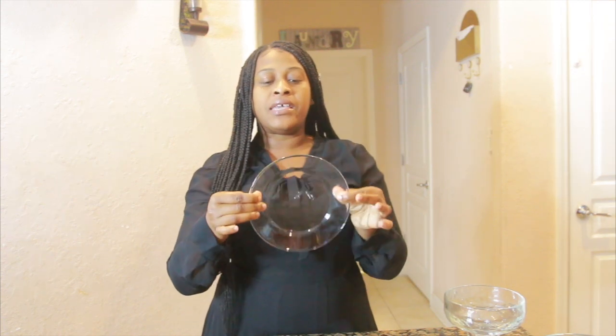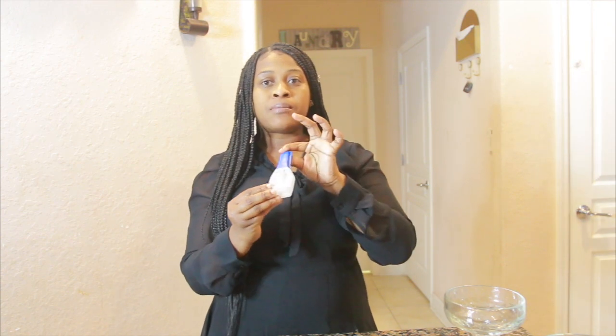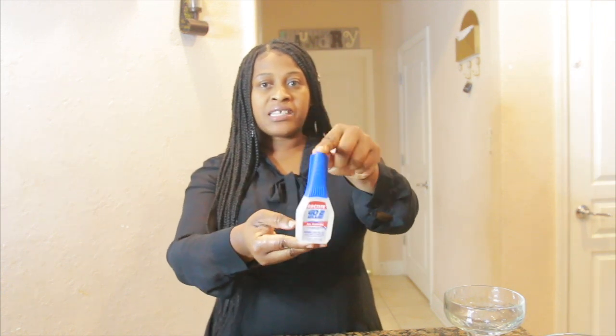This is pretty easy to construct. Once you get all your items, you're ready to go. We're going to start off building our base — your base is going to be this dessert glass plate. The glue you use is crucial; you want a very strong bonding glue. I'm using Go2 Glue to bond my glass vases together, because these martini glasses are super heavy. You want to make sure whatever glue you're using will hold your centerpiece together tightly so it does not fall apart.